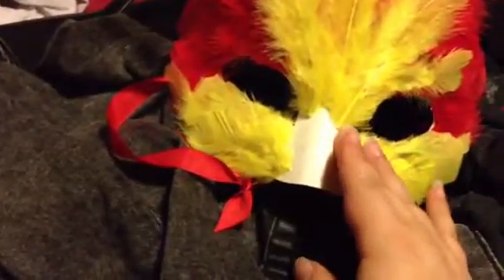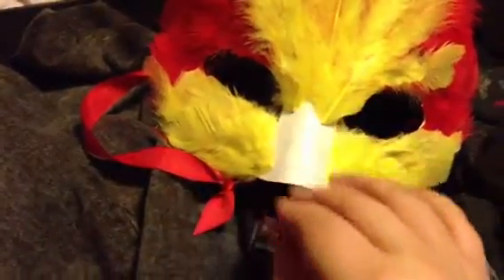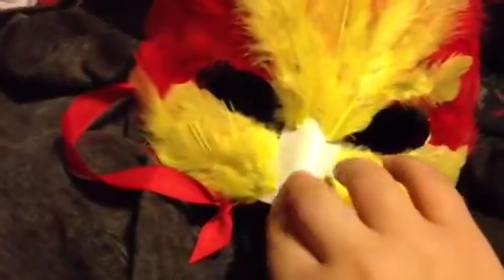For the beak, I saw an idea online — cutting a piece of the cardboard from an egg carton to make the beak longer. That way I could feel comfortable wearing the nose part, and with the egg carton cardboard piece I'm gonna make it longer to give it more of a beak effect. I think I'm gonna paint that.